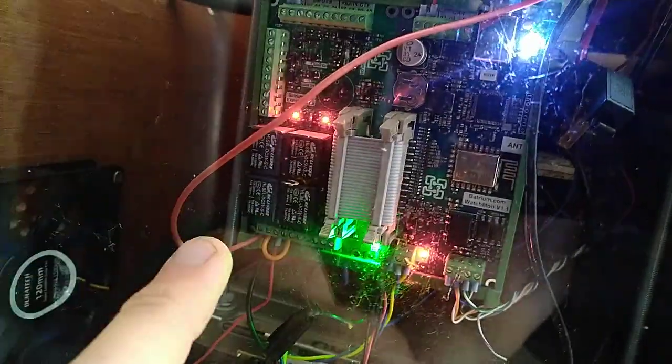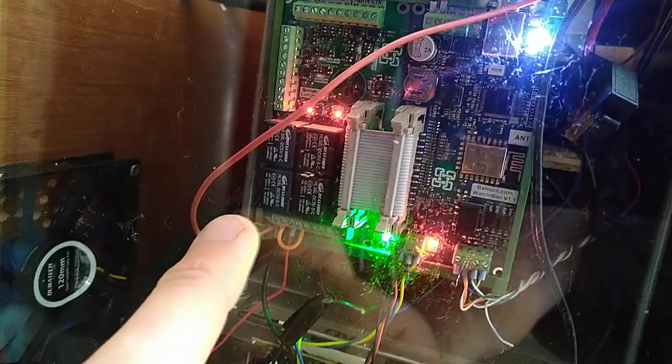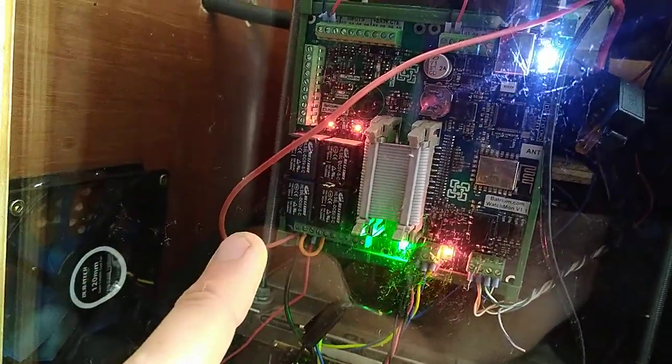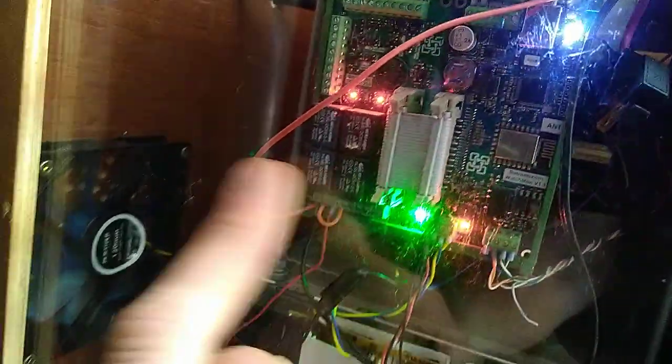They are just automatic switches — the switches are controlled by this board, but they themselves don't have power going to them. So you need to put them into a circuit that has power in it, and they can switch that circuit.